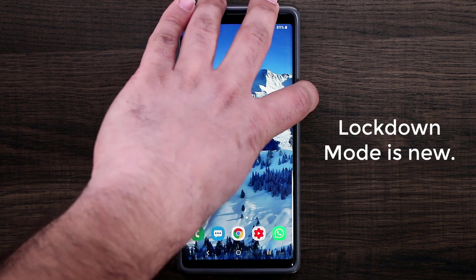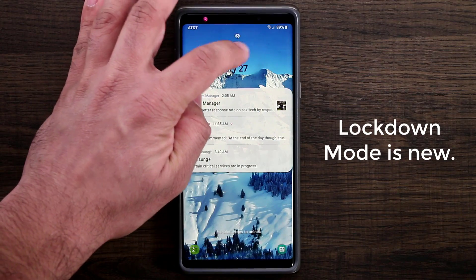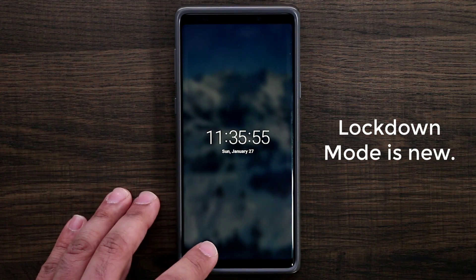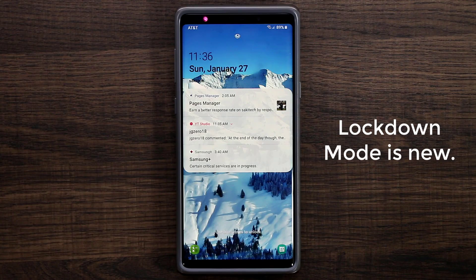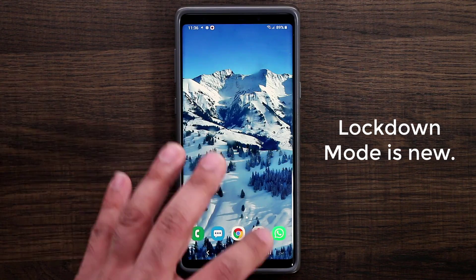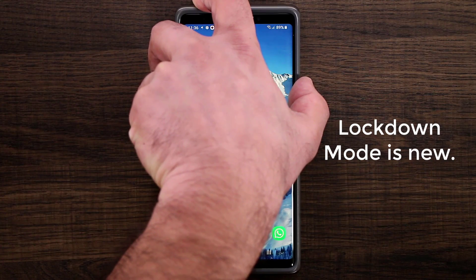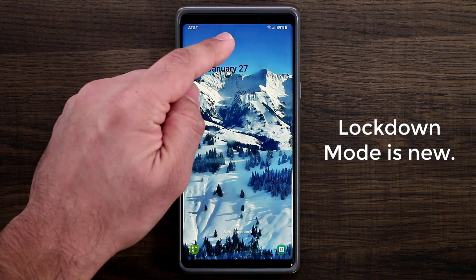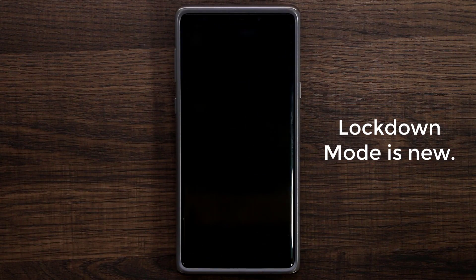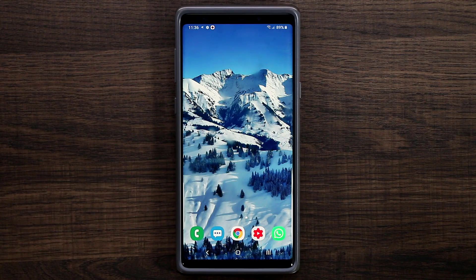Let me show you what that means. Normally with the screen on, I have face ID and the iris scanner available. But if I go into the lockdown option, enable it — press and hold the power button and tap lockdown — it locks the screen and all notifications are gone. It won't even give me the option for face ID or fingerprint. All I can do is swipe up and put in my PIN number. That's what lockdown mode is all about.